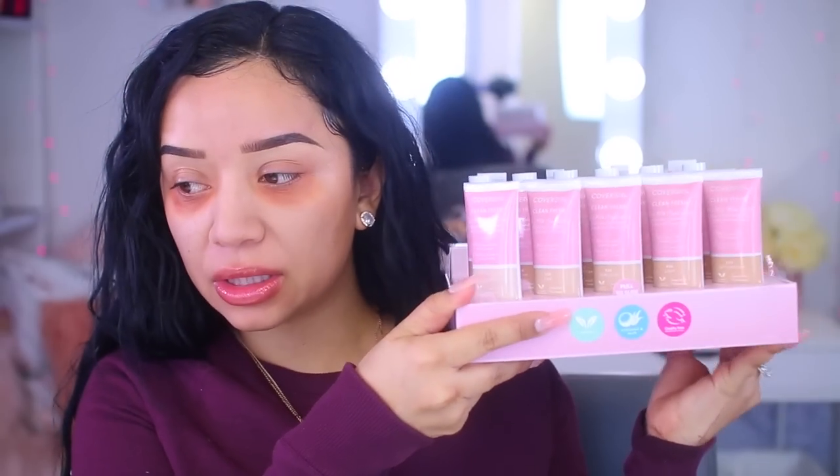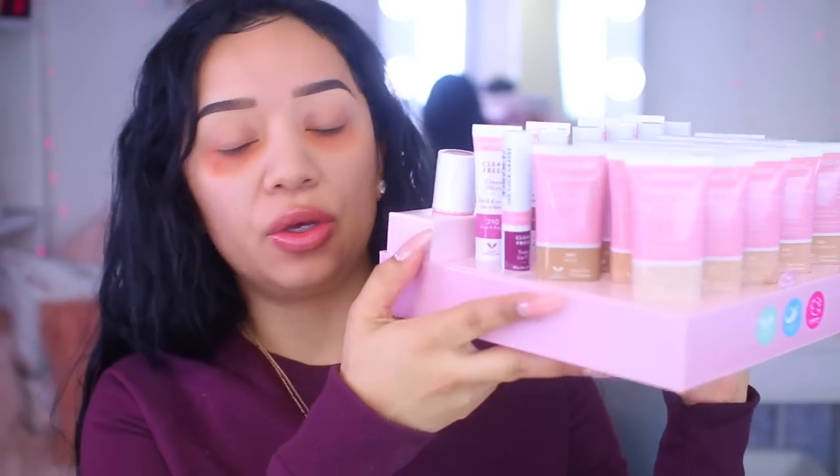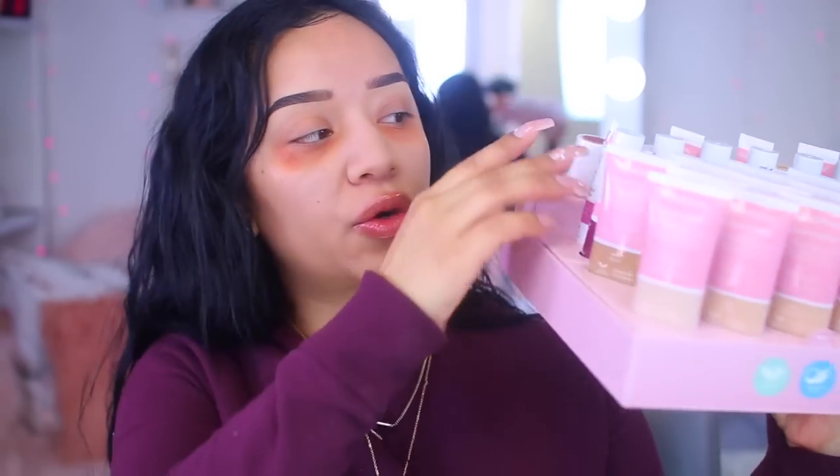I'm going to look a little bit scary at the beginning of this video before we apply foundation because these dark circles are playing today. I have my little card here — it's like a little plastic tray with all the information. I'm going to show you guys how the PR package came because it is so stinking cute. We have all the foundations and foundation shades, the tinted lip oils on one side, and all of the new cream blushes and highlighters on the other side. Let's dig into this.